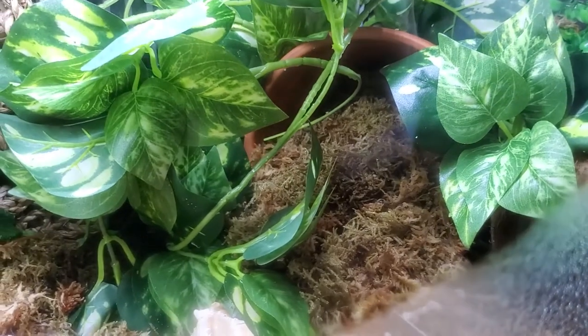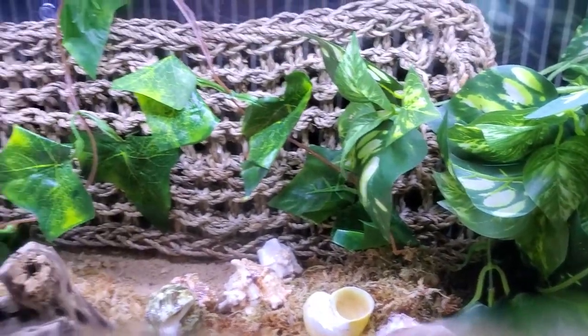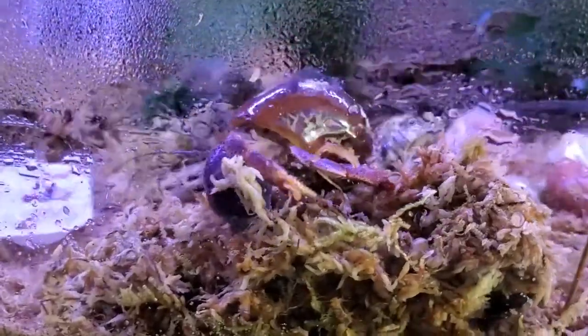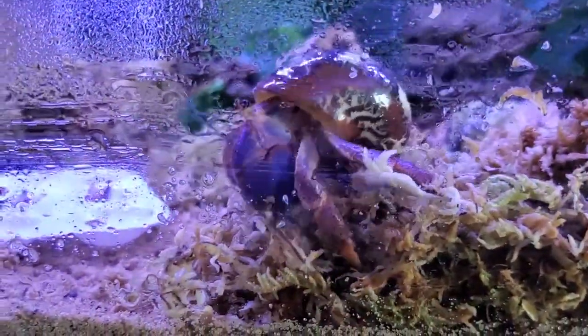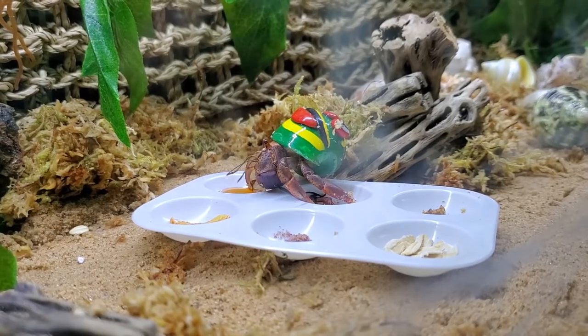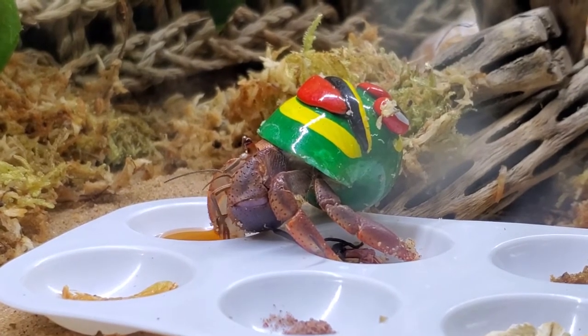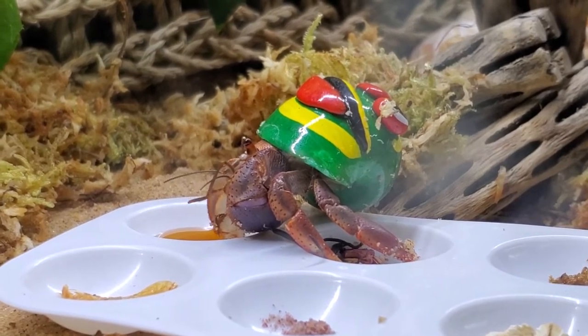Finally, the tank was done. We got all of our decorations in there and put the crabs in once it was obvious that the humidity was going to do what it needed to. We had nice heat in there, and we put the crabs in and they seemed to really enjoy it.